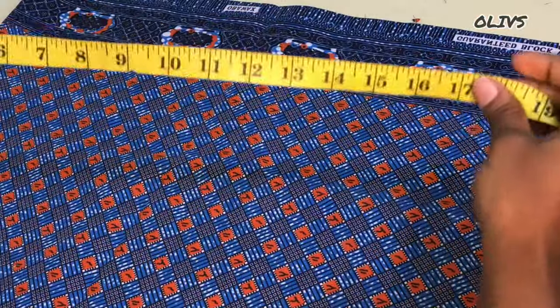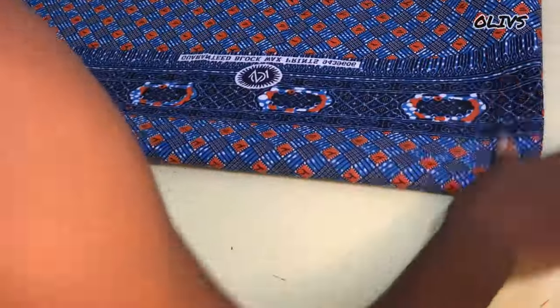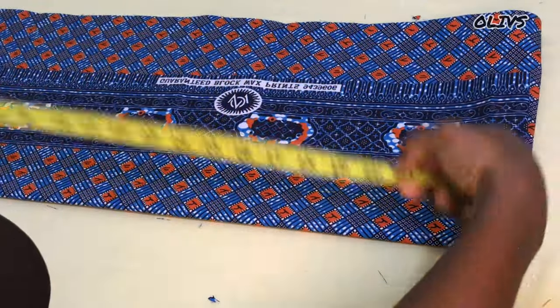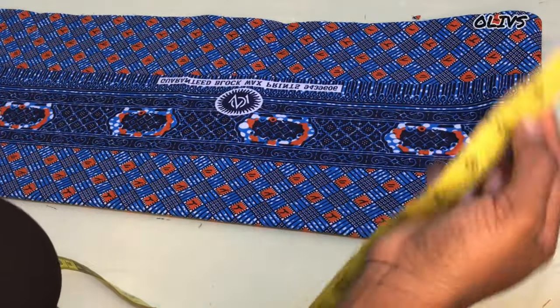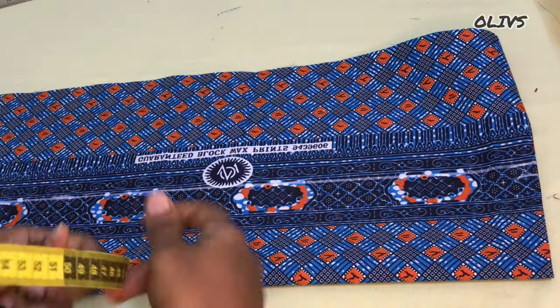For the cape, you need your round shoulder or off-shoulder measurement. I'm working with 41, and for the material you need at least more than the round shoulder measurement. I'm going to fold it into two, and from the lower part I'll fold in again. Divide the off-shoulder measurement by two — 41 divided by two is 20 and a half — then add half inch for sewing allowance. The length of this cape is going to be four inches, and I'll add half inch as joining allowance to join the cape to the off-shoulder.